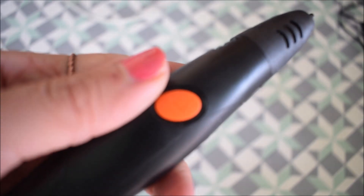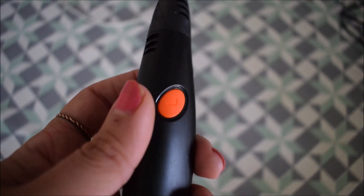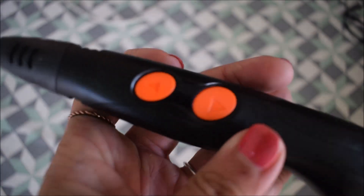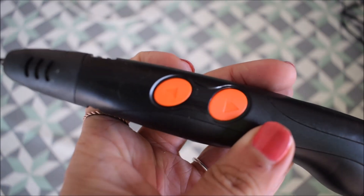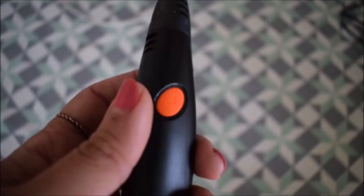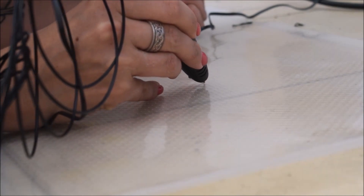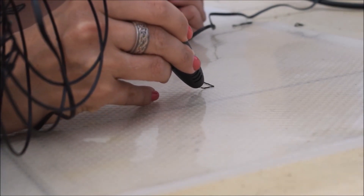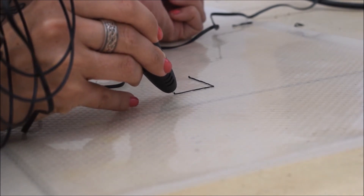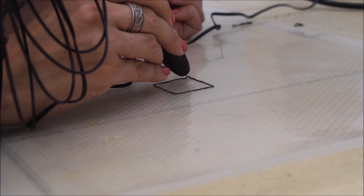The button with an L on it is your OK or select button. To use it, you stick the piece of plastic in through the little hole on the right hand side. By the way, it has to be plugged in — I didn't know this, I thought it might be portable, but no. You stick the piece of plastic in and then press the button on the left hand side at the bottom, which picks up the plastic and feeds it through.